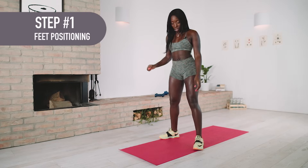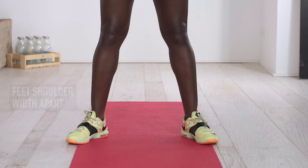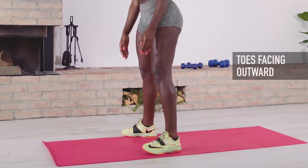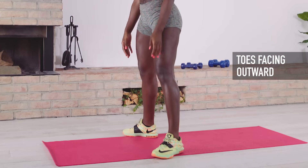Here we go. Your feet should be shoulder length apart, and they should come out — not this way, rather this way.